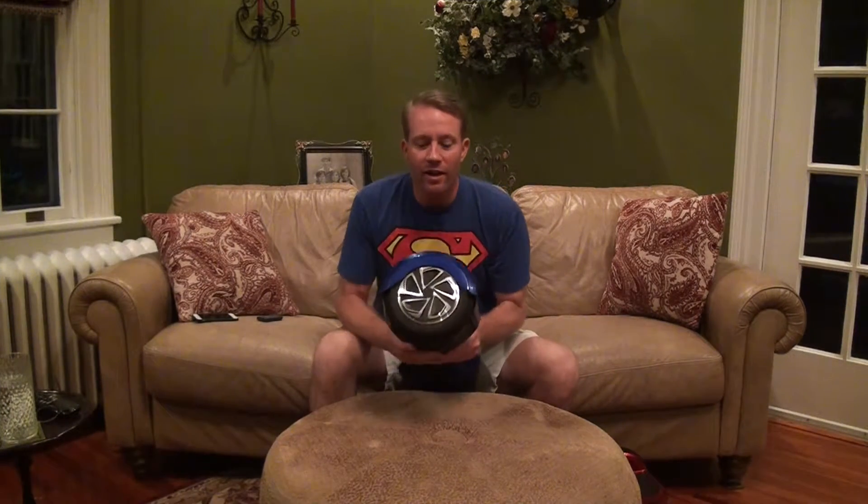One thing about riding it in the house: you'll notice these wheels have a little bit of a pattern on them and the edges are pretty sharp. If you get up against your baseboards or walls, it's definitely going to take off some paint and even some wood if you're not careful. We've done a little bit of baseboard repainting here in the house because of that.